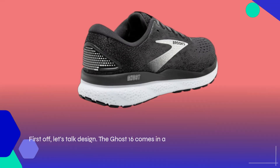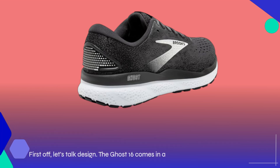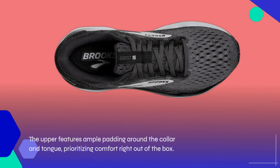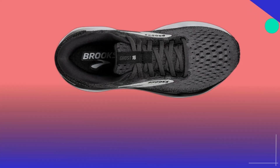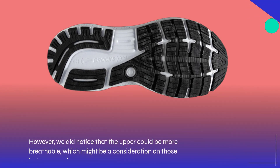First off, let's talk design. The Ghost 16 comes in a variety of colors and widths, catering to different tastes and foot shapes. The upper features ample padding around the collar and tongue, prioritizing comfort right out of the box. However, we did notice that the upper could be more breathable, which might be a consideration on those hot summer days.